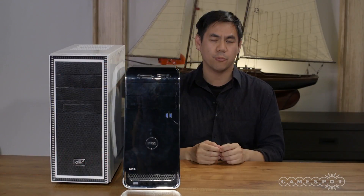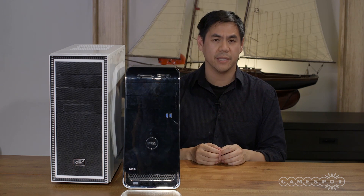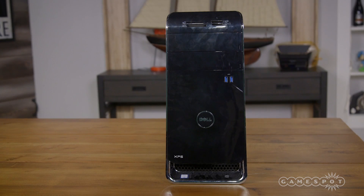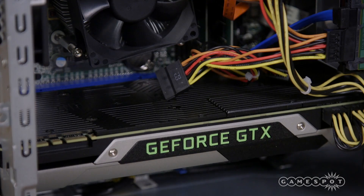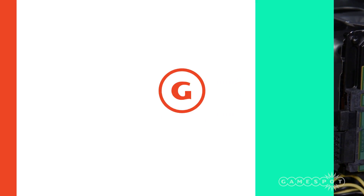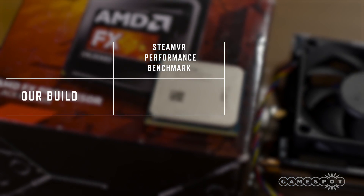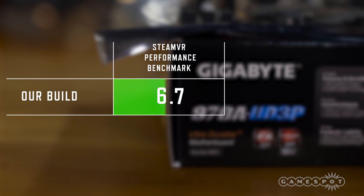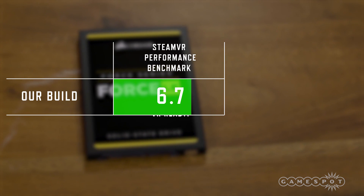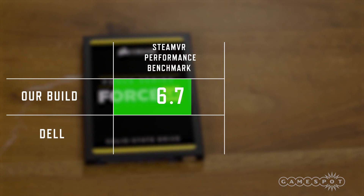With the computer built up, we thought a good point of comparison would be Dell's XPS 8900 PC, which is VR ready. Dell's PC includes a GTX 970 GPU, an Intel Core i5-6400 CPU, and 8GB of RAM. In Valve's SteamVR Performance benchmark, our build scored a 6.7 — a VR ready score that ensures a consistent, smooth experience. For context, this is slightly higher than Dell's 6.6 score.